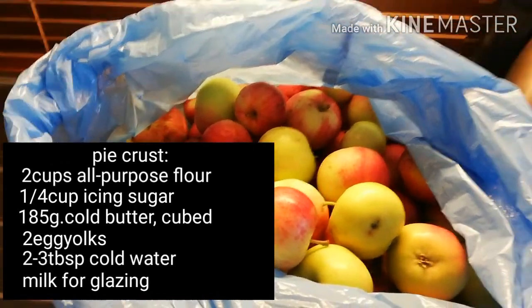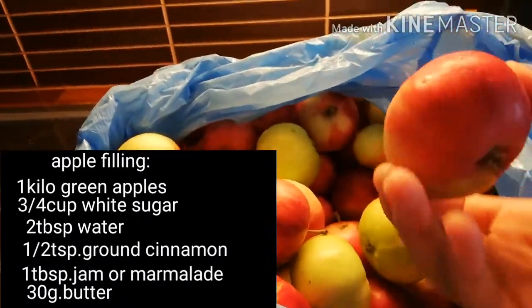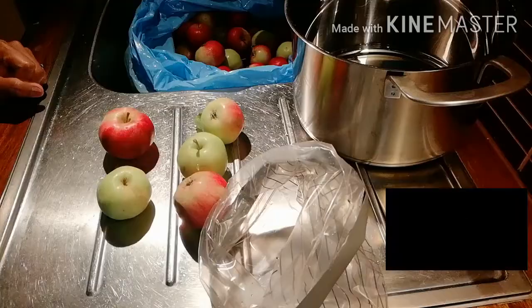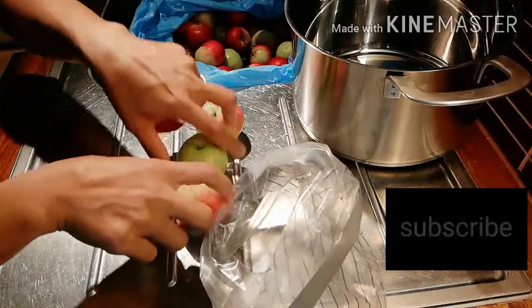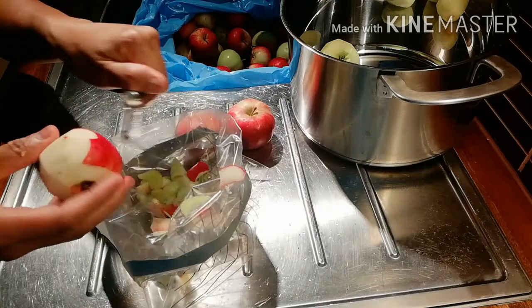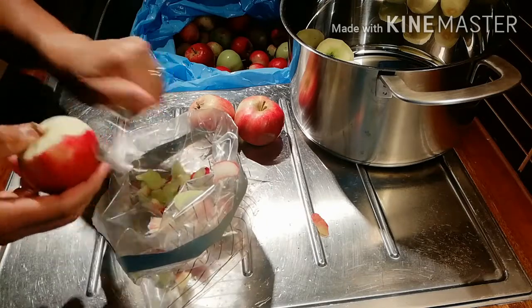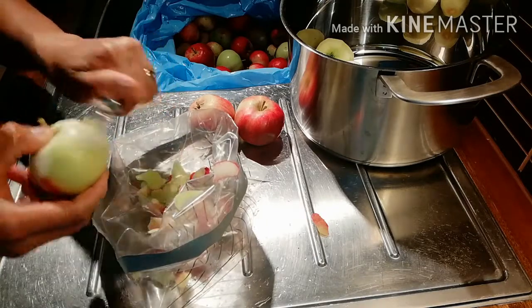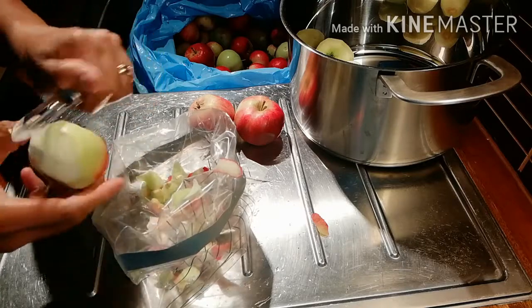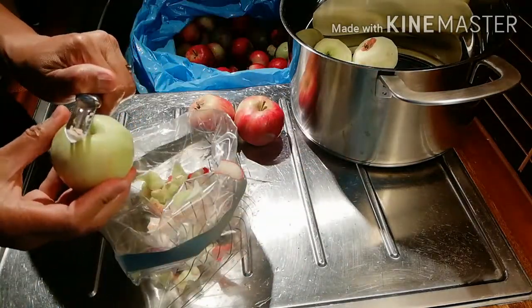Hello YouTube, today I'm going to make apple pie because I got these apples free — I don't know what type of apples this is, but this is perfect for my apple pie. Granny Smith apples or green apples are very good for apple pie, but since it is summer here in Finland and there's a lot of apples around, I will just use whatever apples are available and it comes out perfectly like Granny Smith apples.